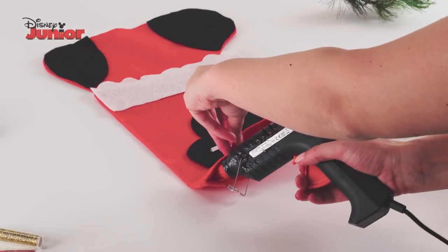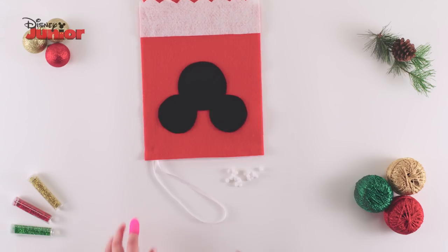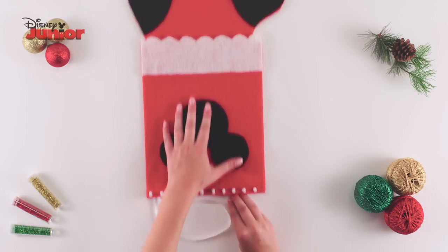Place a spot of glue inside the stocking opening and carefully place a looped piece of ribbon inside. Now dot some glue along the top of your stocking and decorate with the mini cotton balls.